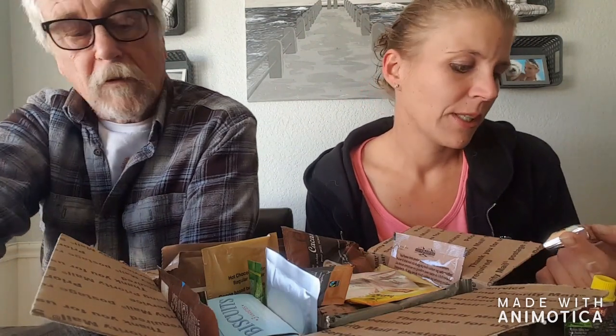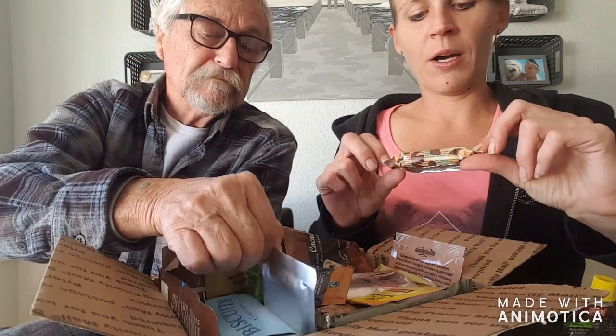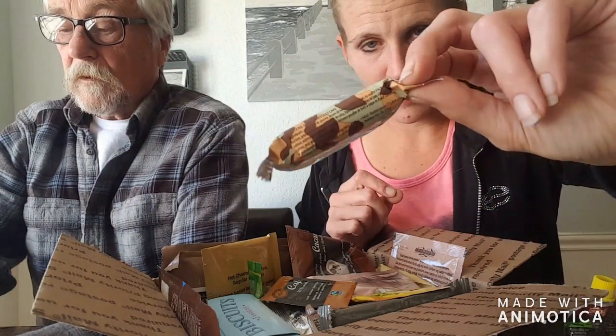Oh, I bet this is still for the hot sauce — 'pate de fruit.' A fruit pate. We don't know — we're hoping we're not going to have any frog in here. I said I'd try, but I don't know about that one. This one says 'Bar Camando Cafe' — so maybe it's chocolate, maybe it's coffee. That's a really cool package though, I like the camo thing.